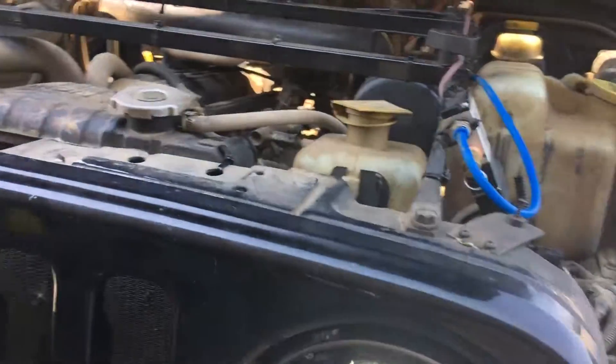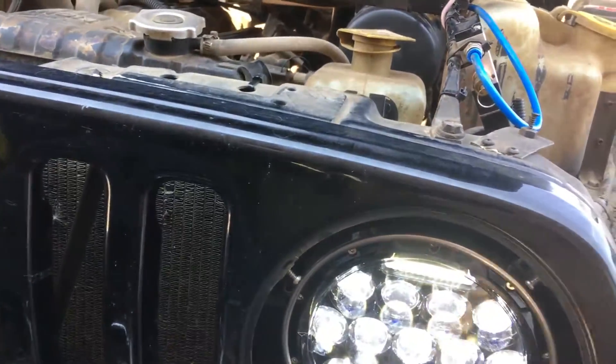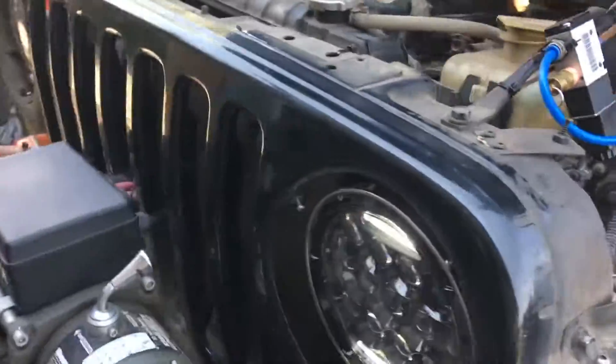I would recommend after you get it done, take it out at night somewhere. Use your adjuster screws, put it up against a wall, and make sure they're aiming somewhat down for your regular lights — and that, as they say, is that.